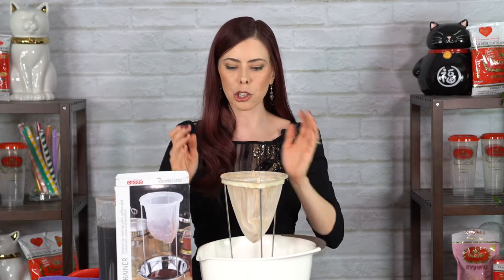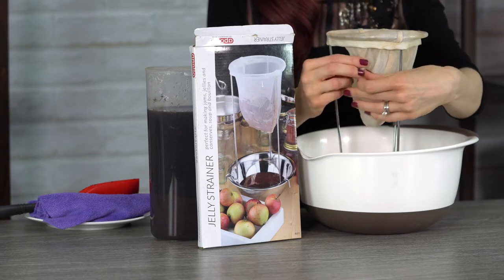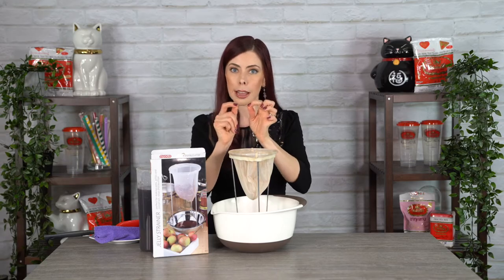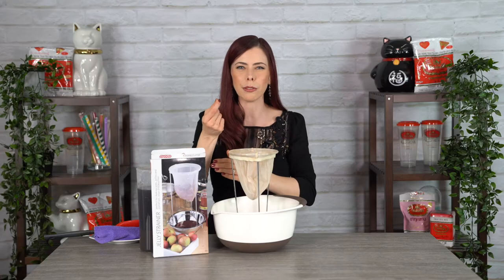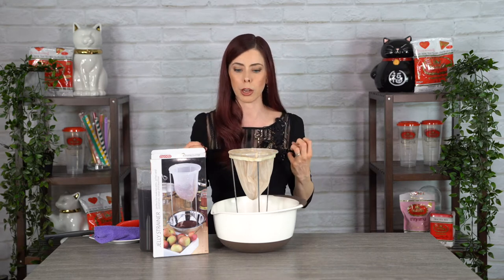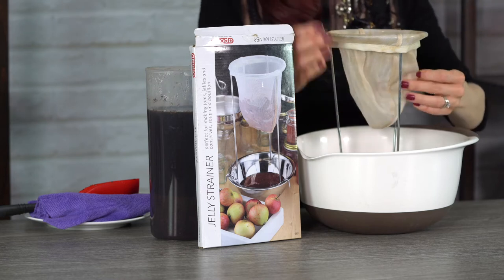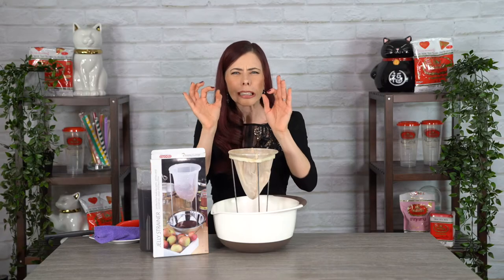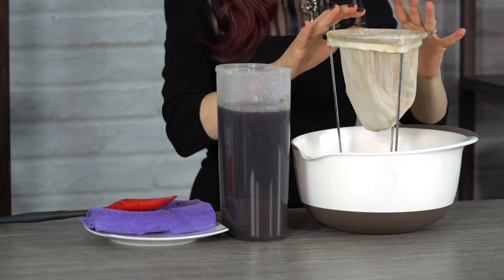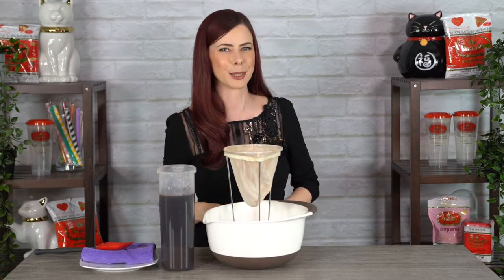With all Thai tea, you want to make sure you have something with a really fine mesh for straining. I preferably like something that has a double layer, because the Thai tea mix itself is really, really fine. If you just use a normal tea strainer, the majority of it will just go straight through. You want something really thick that won't allow all the little tiny bits to seep through — a lot of places call these a tea sock as well. When pouring into the jelly strainer, make sure not to splatter any of this Thai tea, because it will stain. Watch carefully so you can see exactly how I do this process.